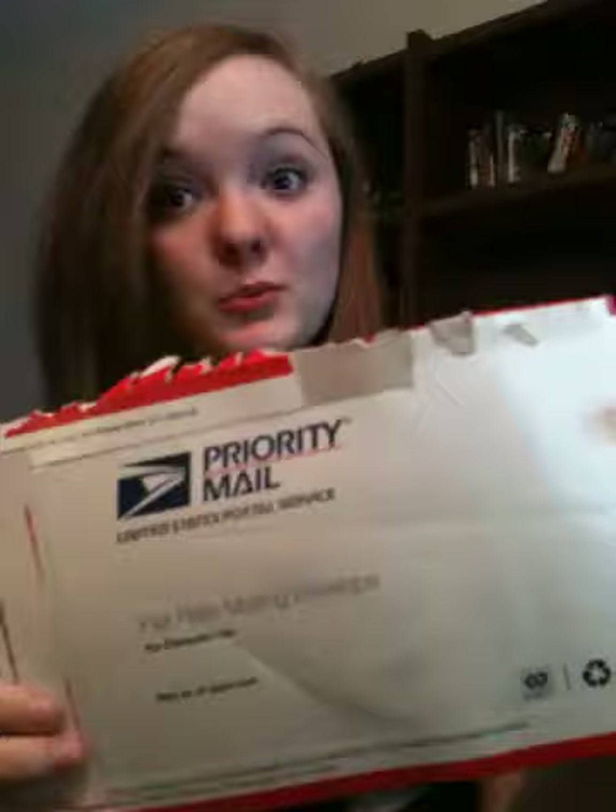I got something in the mail today I'm really, really excited about. I'll have their information in the down bar. It came with this little envelope and a little bubble wrap package like this. It came with a little invoice to show me what all I got. I got quite a few things.